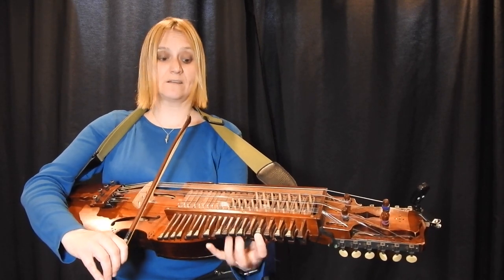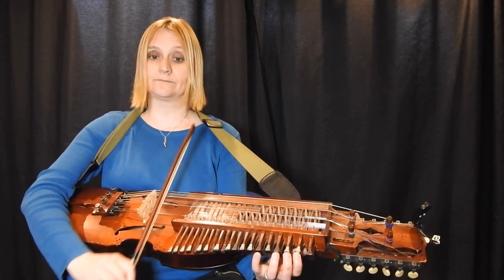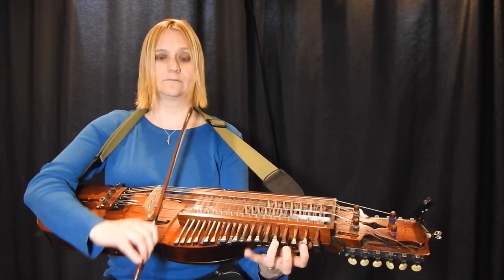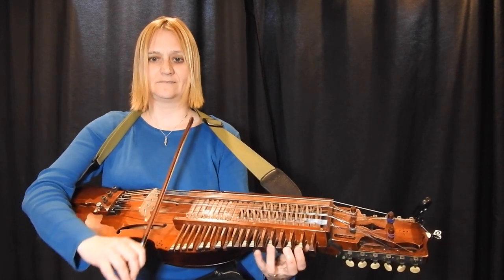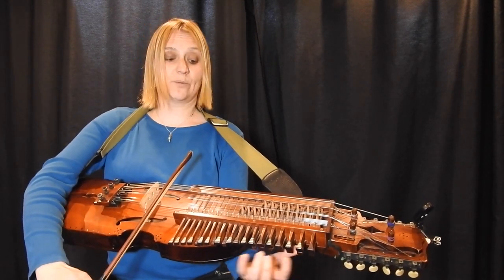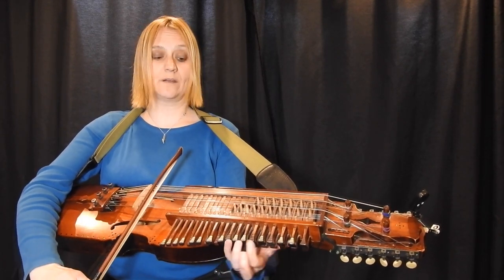I'm going to squish my fingers together to reach the top, then jump back down. Now here I'm going to jump two, four, and then I'm going to put a fourth finger.